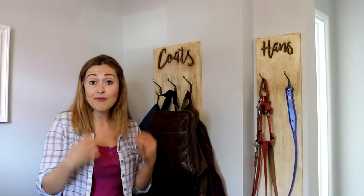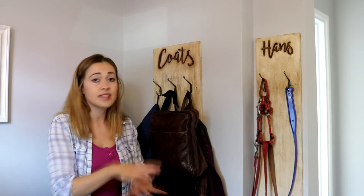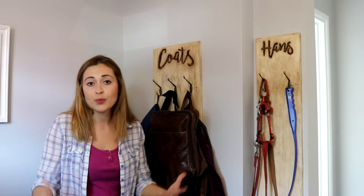Every morning as part of our daily routine we grab our coats, leads, and the dog lead and go straight to the park with a coffee for a big morning walk. But ever since decorating this room we've not really had a place for the coats or dog lead, and finally, because it was really rainy this week, I got around to doing it.